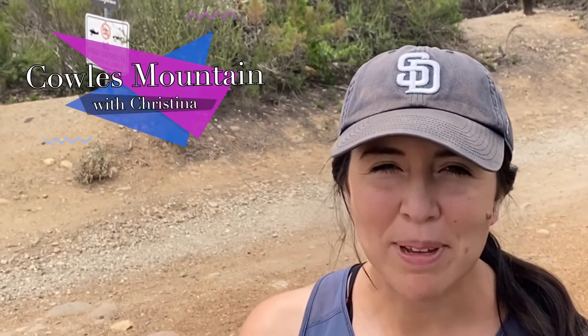Hi, I'm Christina with TLE, and today I'm going to take you up Cals Mountain — which if you're actually from this area, they say Coles Mountain, so a lot of people have been saying it incorrectly. It's a really popular hike, and today I'm going to take you up the Barker Way Trail, which is on the east side of the mountain. Everyone usually goes up the front side. Let's see how long it takes me to get up there.